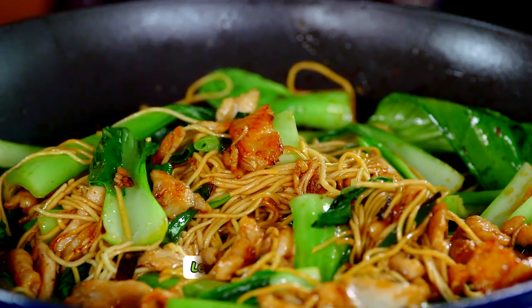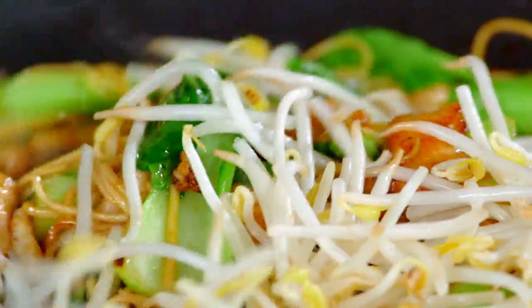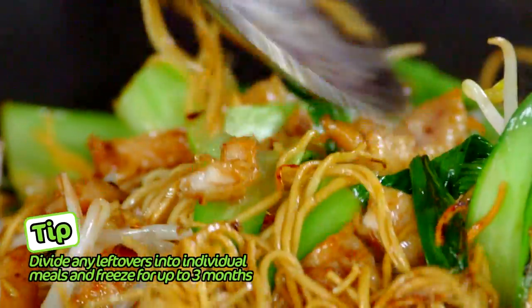Smells absolutely amazing. I've just turned off the heat and then I add the bean shoots right at the end so they stay nice and crunchy. And we are ready to plate up.